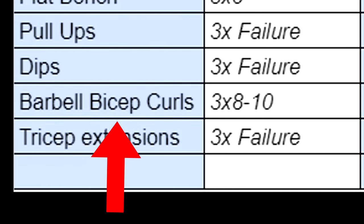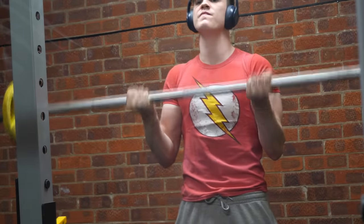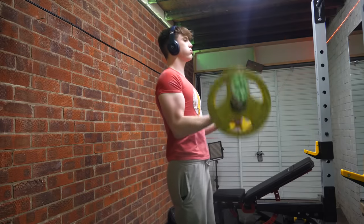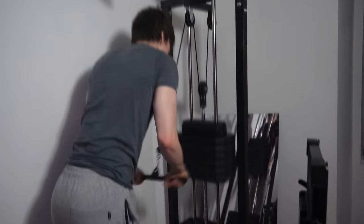We then finish the session off with some arms, starting with barbell bicep curls for about 8 to 10 reps. If you're halfway through a set and can do more than 10 reps, do it — for these arm finishers you just want to be burning out as much as physically possible, building up as much lactic acid in the muscles. To finish the session off we have tricep extensions: three sets to failure, focusing on mind-muscle connection and feeling the burn as much as possible each set.